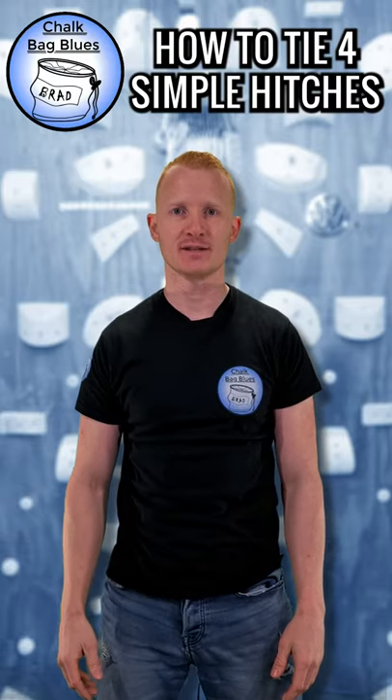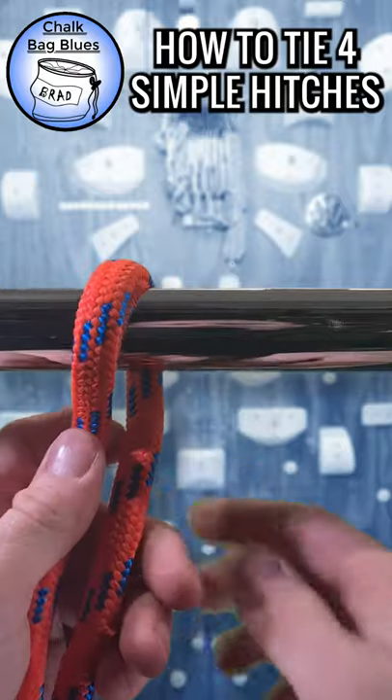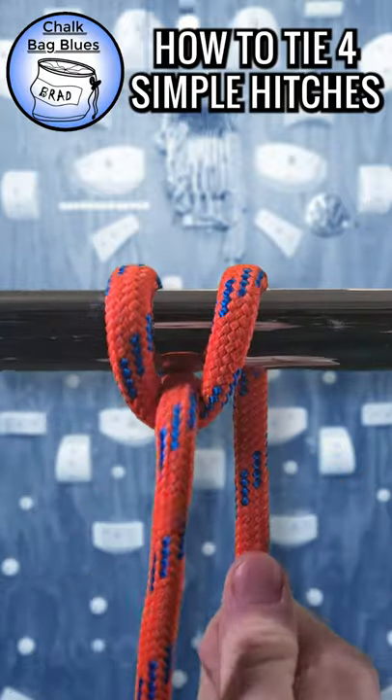How to Tie 4 Simple Hitches. Italian Hitch. There's many ways to tie this hitch. Check out the other videos on my channel for more.